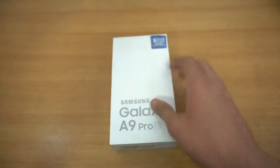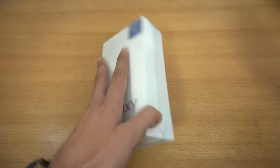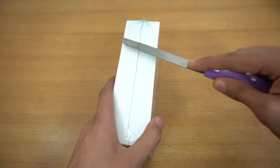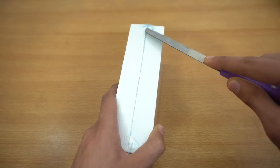It also has 32 gigs of internal memory, 4G LTE, a fingerprint scanner, and fast charging. A lot of my subscribers were requesting this phone about a week ago, and finally it is now available. It's costing around $480.